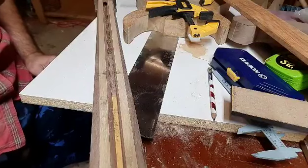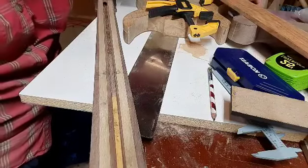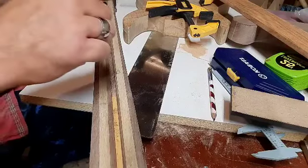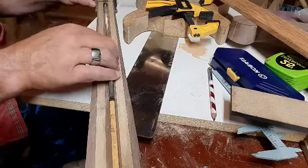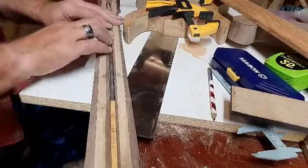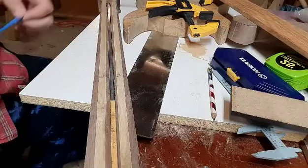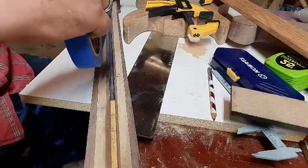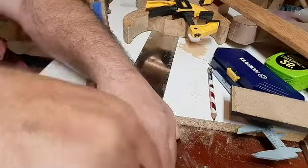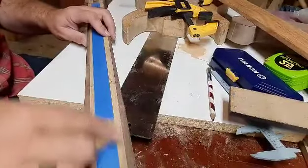It is time to get this truss rod installed and put the fretboard on. The truss rod goes right in, just about like that. We'll throw some tape on because it's what everybody does. Sorry to bump you there.